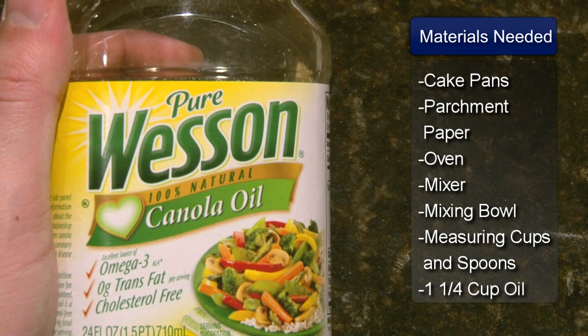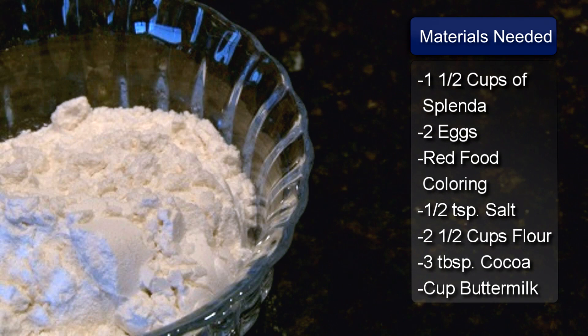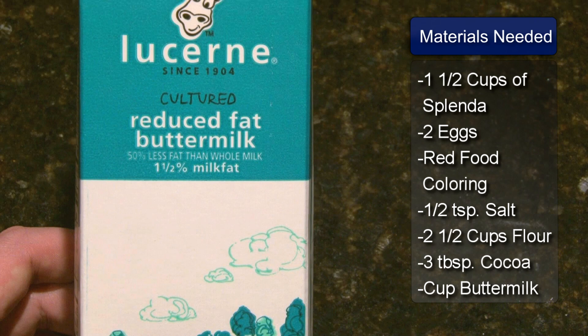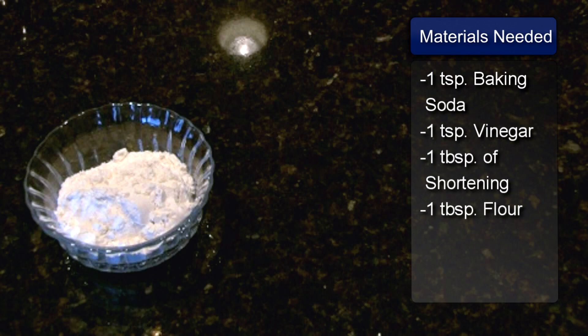The ingredients for the cake are 1 1/4 cup of vegetable oil, 1 1/2 cups of Splenda, two eggs, a one ounce bottle of red food coloring, 1 1/2 teaspoon of salt, 2 1/2 cups of flour, 3 tablespoons of unsweetened cocoa powder, 1 cup of buttermilk, 1 teaspoon of baking soda and 1 teaspoon of white vinegar. You will also need 1 tablespoon of shortening for greasing the pans and 1 tablespoon of flour for flouring the pans.